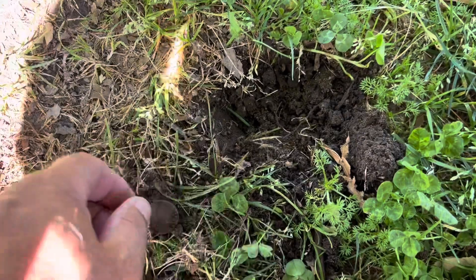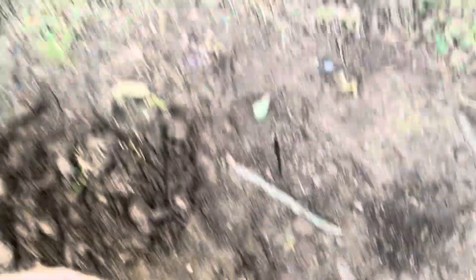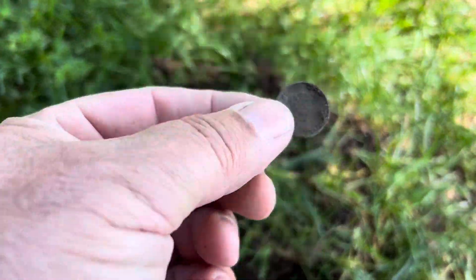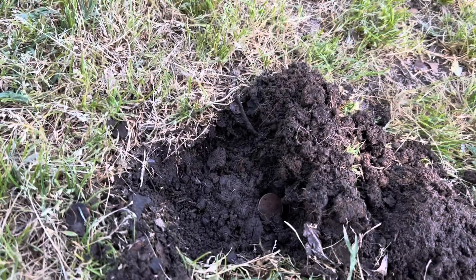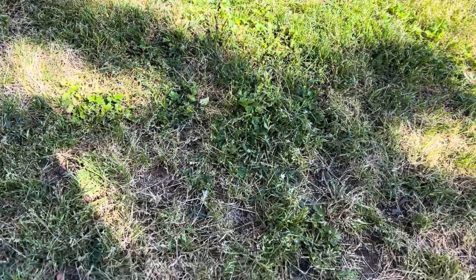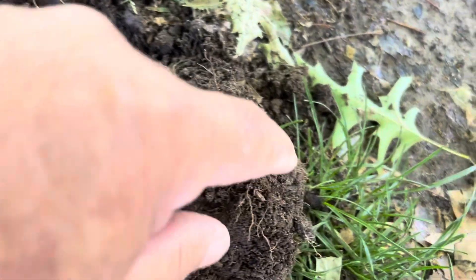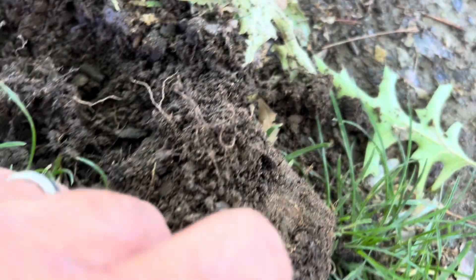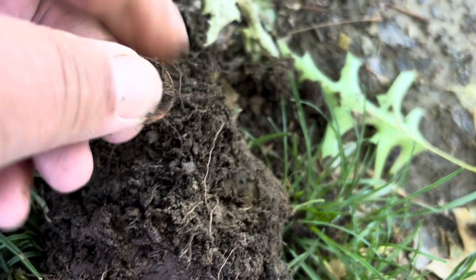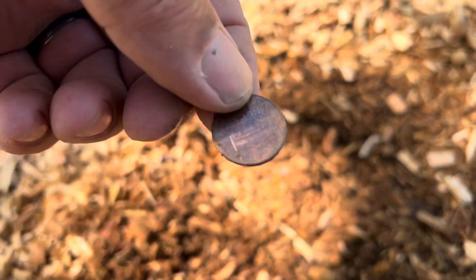Well, that didn't take long. I got about 10 feet from the truck — 29, 30, quarter. Second one, and I just dropped it right there. Lincoln. Another 20, another Lincoln. Another 30, another quarter. Another 20, Lincoln. Another 20, pop it out of the ground right there. Lincoln. Brand new bark, 20, it's a Lincoln.